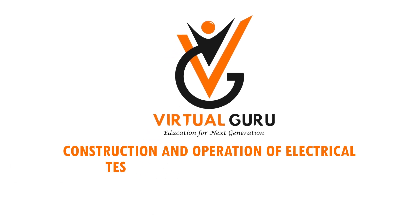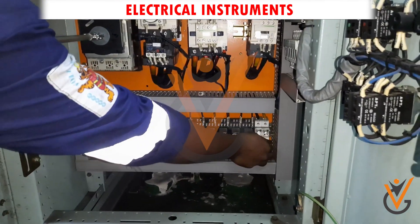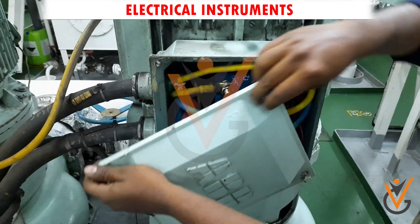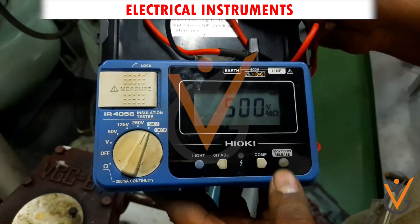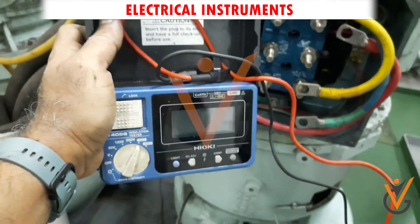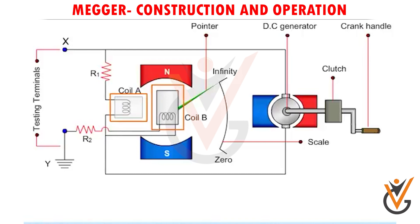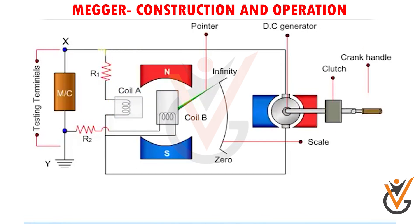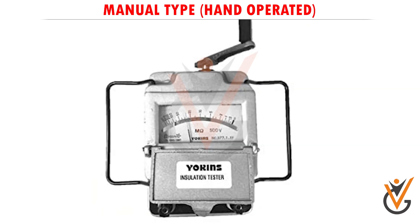A ship consists of a series of electrical wires and equipment responsible for running its machinery systems. For periodic inspection and upkeeping of the electrical system on board ships, a variety of electrical instruments are used. The most important routine maintenance for electrical machinery involves checking insulation resistance, done by an instrument called a megger or ohmmeter. The ohmmeter works on the principle of the moving coil instrument: when a conductor carrying current is placed in a magnetic field, a force is exerted on the conductor, producing a deflecting torque which moves the pointer on the scale. Types of megger include electronic type (battery operated) and manual type (hand operated).